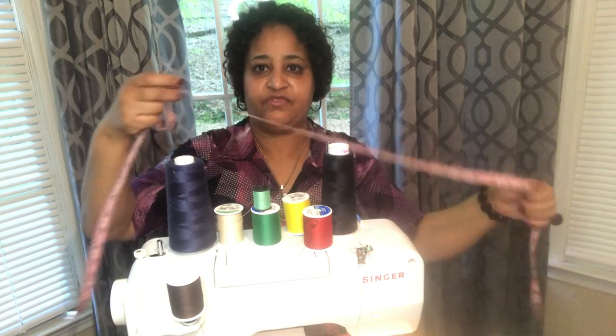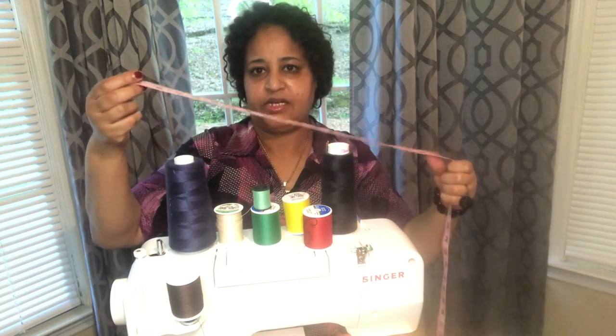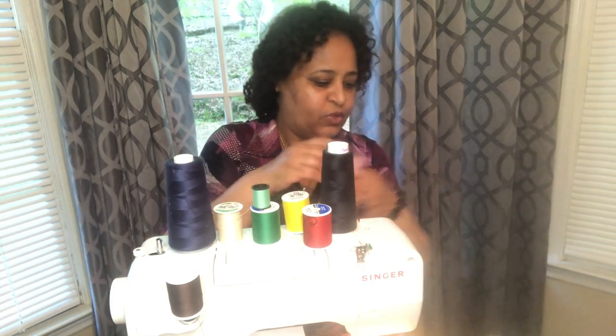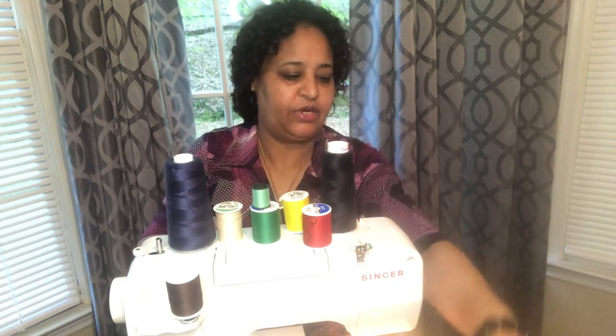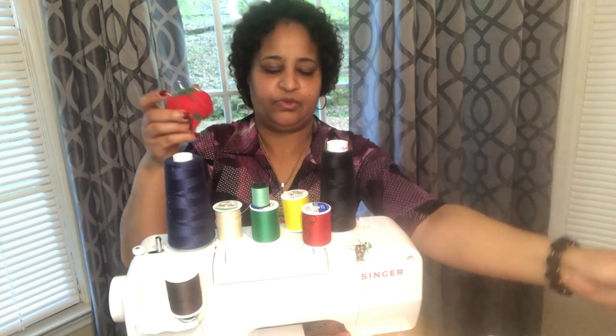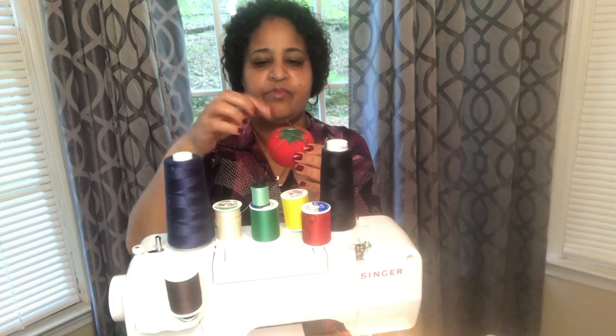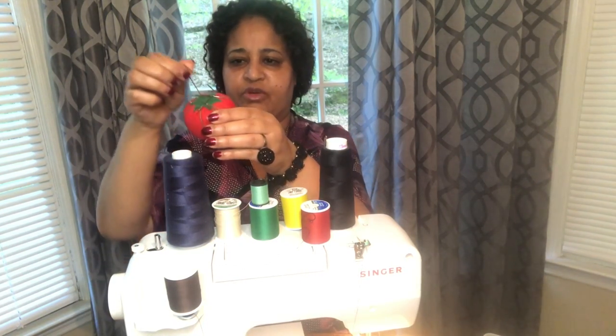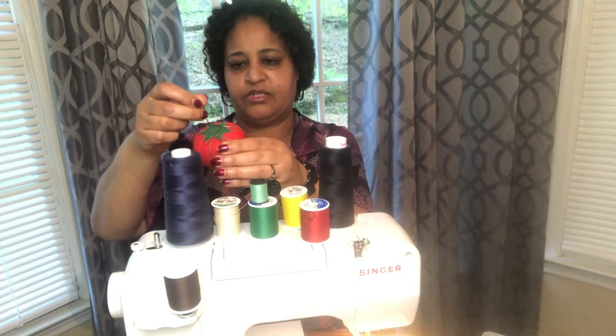The baby is used in the black. The baby is done with the baby. This is the baby's cut. When the baby is done, it is done with the baby.